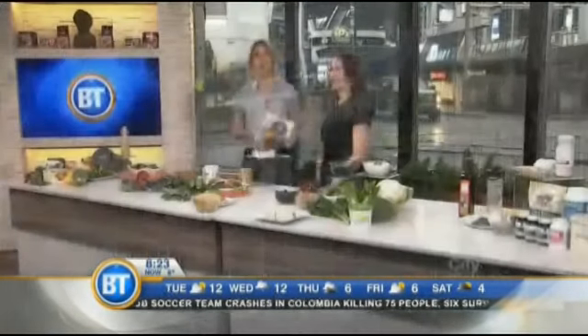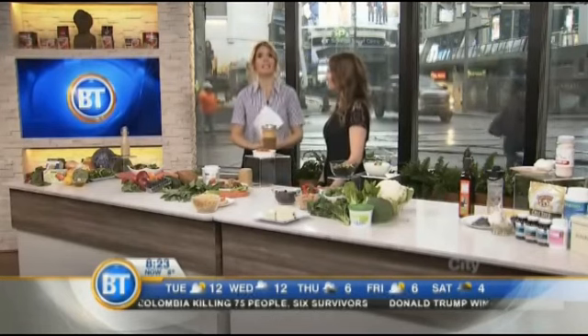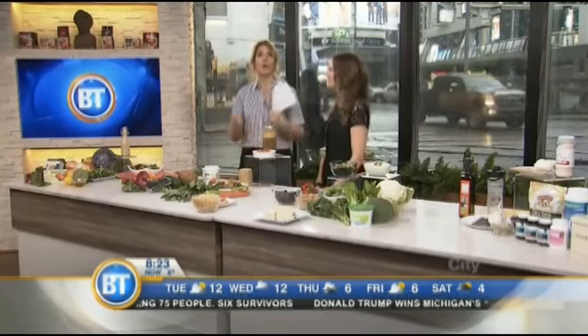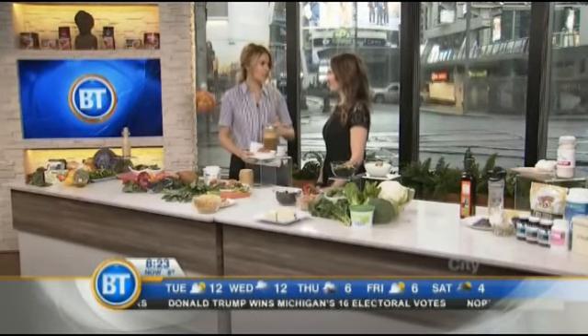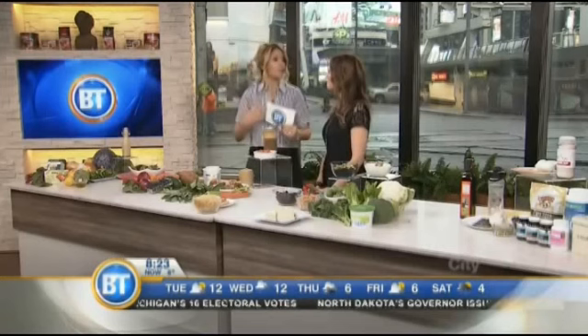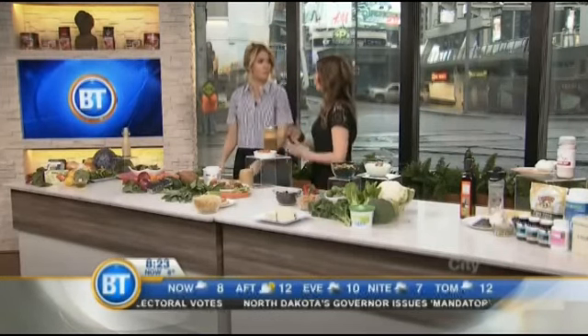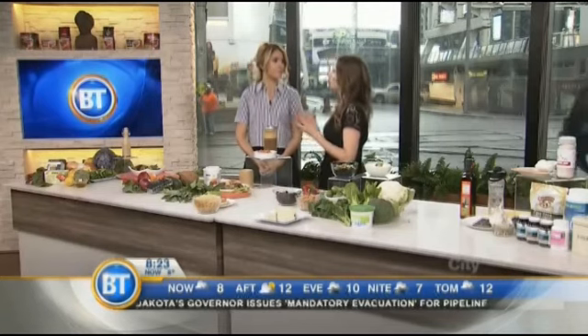We need to eat healthy, but do we really know what that means for our individual organs? Holistic nutritionist Andrea Donski is back with the top foods we can eat right now to support our organs. It's so important — we're going into overindulging season, lots of drinking, so we need to support our organs. And in nutrition school, the first thing we learn is how food affects our body and specifically our organs. So today we're going to have a nutrition lesson.